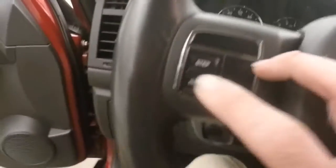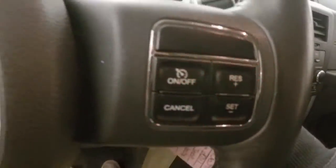Interior's in good shape. Plenty of room for passengers. Up front, all your controls on the door. Manual seats. Got a couple of menu controls as well as your cruise control on the steering wheel.